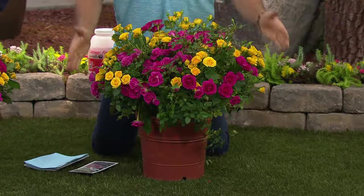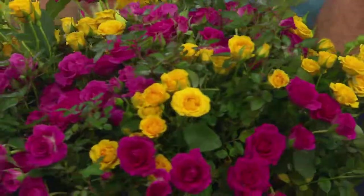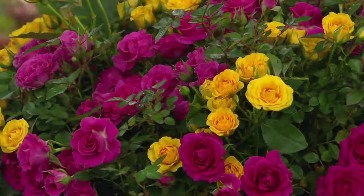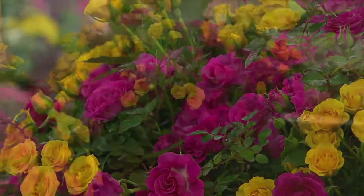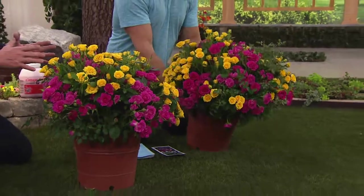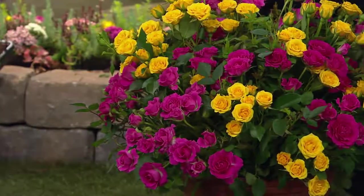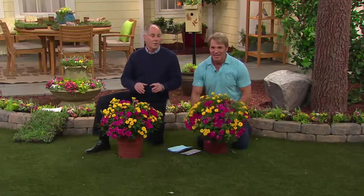Today is the last day that we will have the featured price on this four-piece miniature rose collection — tomorrow the price will be higher. We've had over 1,500 sets ordered this morning, and just this past weekend was Valentine's Day. At $39.76, that is not a lot of money for roses. You can grow roses in your own backyard for a fraction of the price, and have them year after year. When you have rose plants, they remind you of an event or a person.